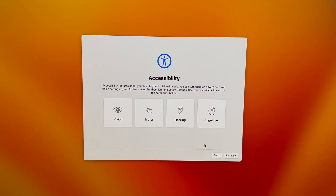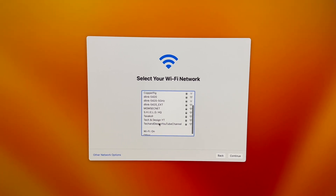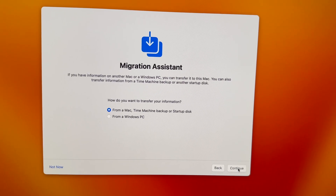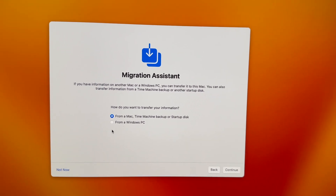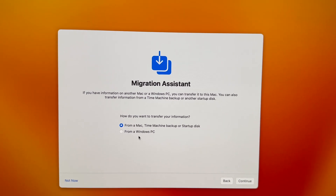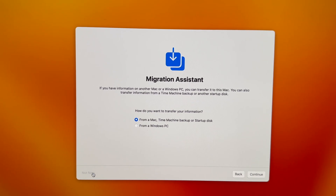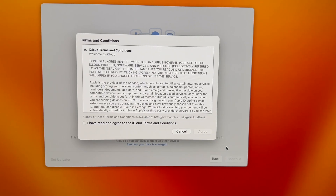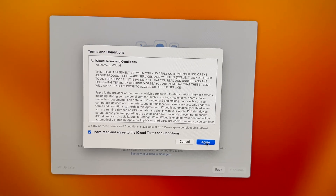Right now we're just going to go 'Not Now' — we do need to connect our internet. Next you're going to see the transfer screen; just continue and select 'Not Now' on the left hand side since we don't want to transfer anything from anything at this point in time.